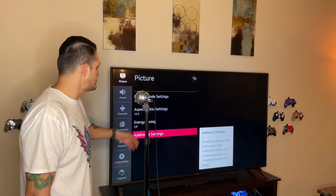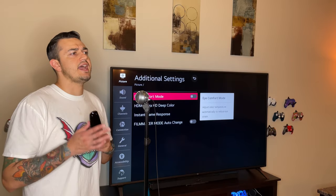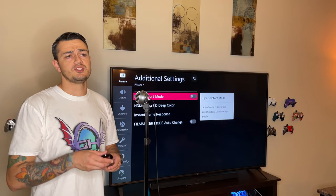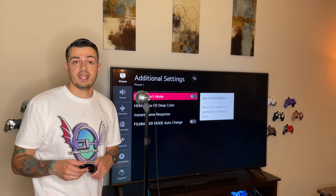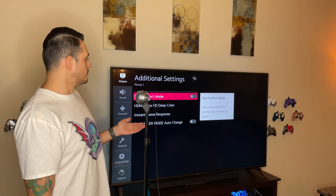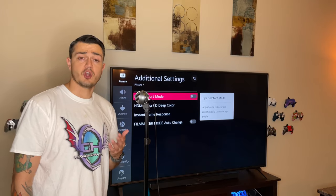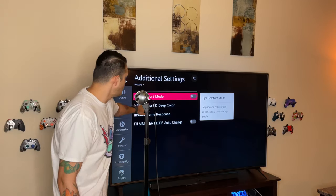Back in Picture, going down to Additional Settings — Eye Comfort Mode adjusts color temperature to reduce eye strain by limiting blue light. I wish they had a schedule mode for this, like your cell phone, because blue light reduces the natural melatonin your body produces and makes it harder to fall asleep. I leave it off, but it would be great if a future LG update added a scheduling option.